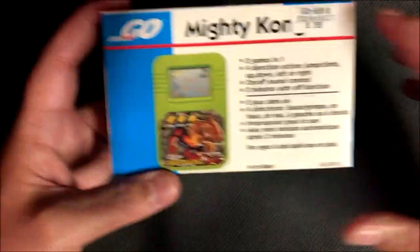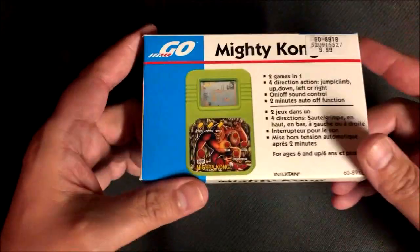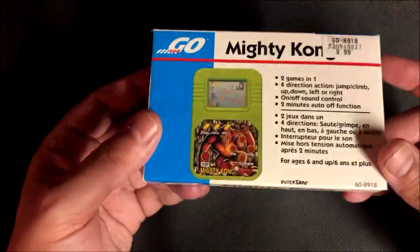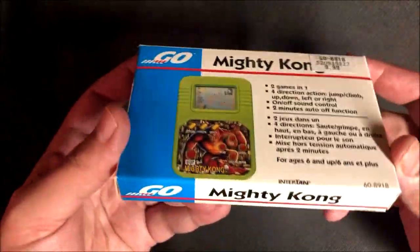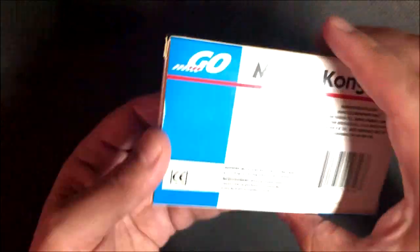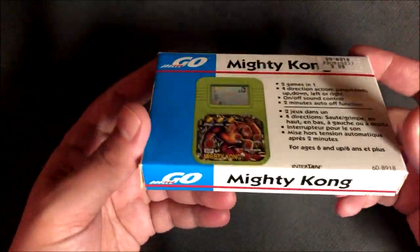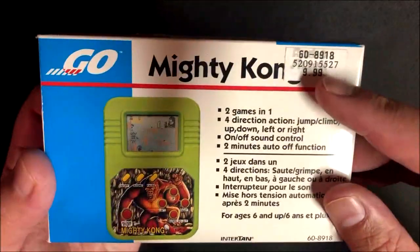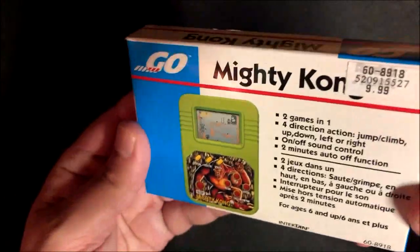They always had like a whole display of these little handheld things, and I would just sit there playing them because they'd be on display. This one always caught my eye — I'm a Donkey Kong fan, I love Donkey Kong. I kept seeing it there, kept passing it off, and finally I broke down and bought it. As you can see, I paid $9.99 for it, so it didn't break the bank.